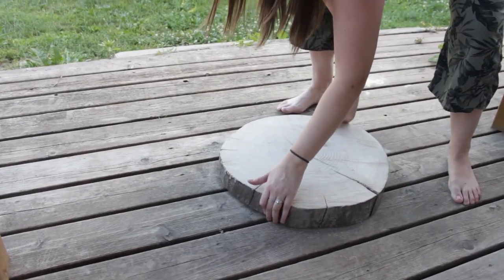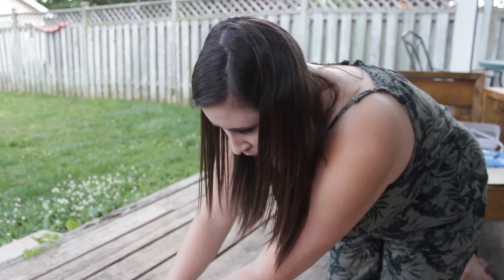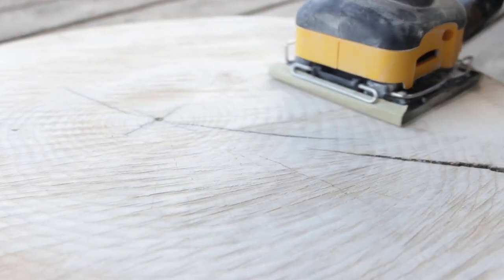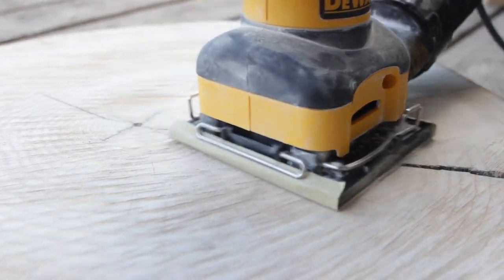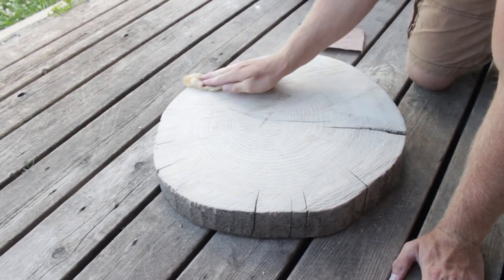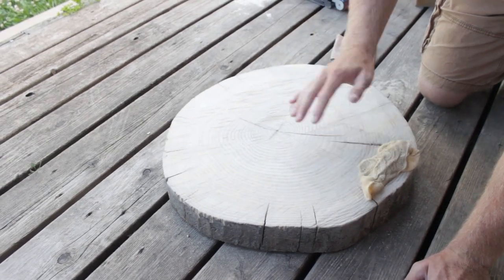Step one: pick which side of the wood round you want to be visible and then sand it. After you're done sanding, make sure you wipe it down with a dry cloth — not a wet cloth — just to get rid of all the little bits of dust.